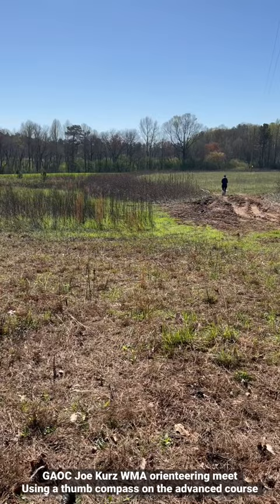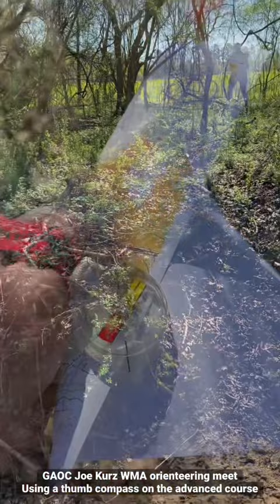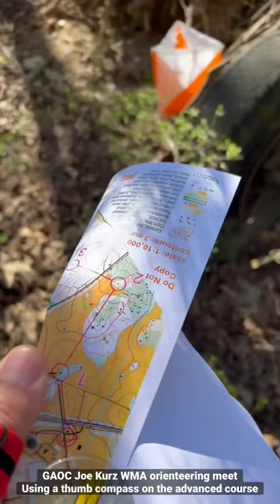We're still on track, going through this little ditch here — should be right. And here we are at control point number one on the map.